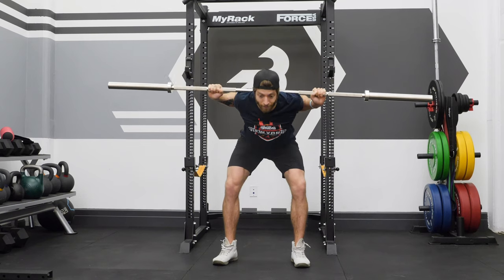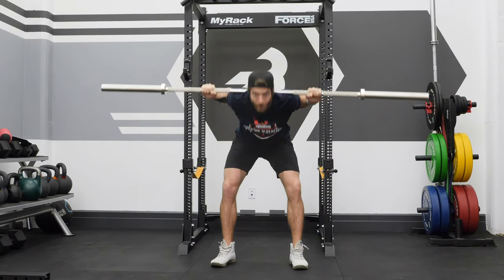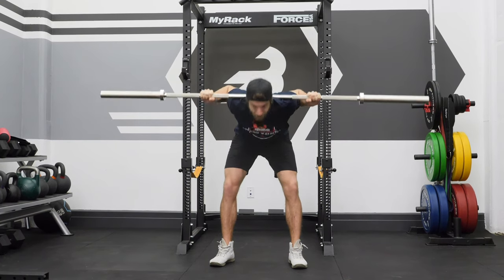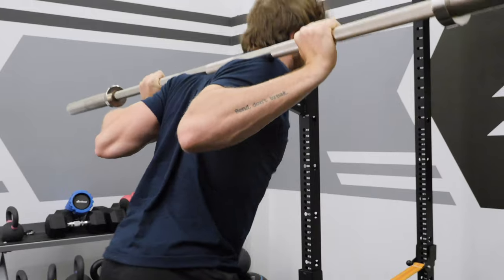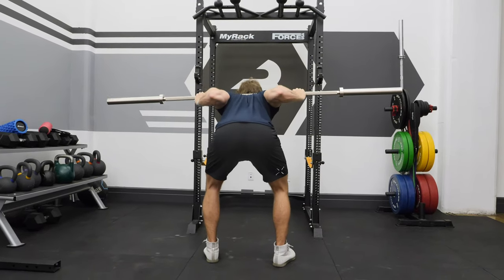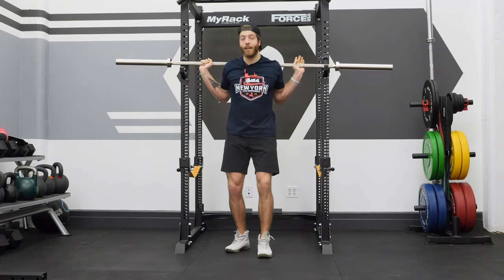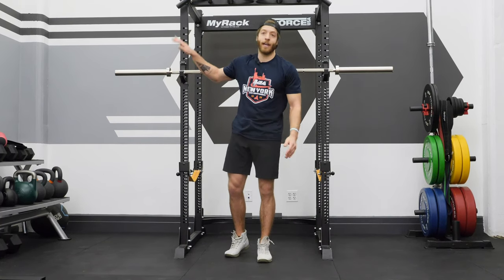Be very mindful of when you start to feel any flexion of the lumbar. The easiest way to tell if you're alone without a coach: the moment you feel the lumbar round or the bar starts to roll forward, come back up, regain positioning, and start again. You want to ensure you're hitting a range of motion where you're feeling a stretch, but not putting yourself in a compromising position. There is no one-size-fits-all range of motion here — work into creating a greater range of motion over time with an external load.